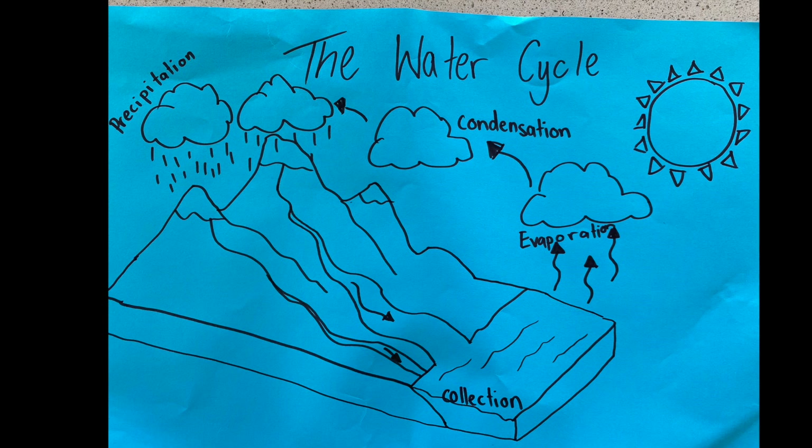When the rain falls it has to go somewhere, and that's where collection happens. The oceans and lakes collect the water that has fallen, then the water evaporates into the sky again by the sun's heat and the cycle continues. So that's a brief overview of how the water cycle works.